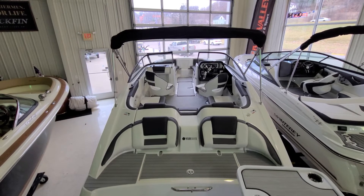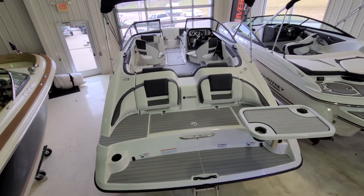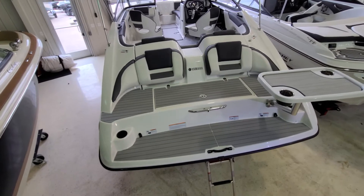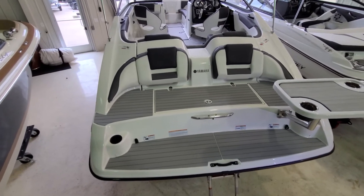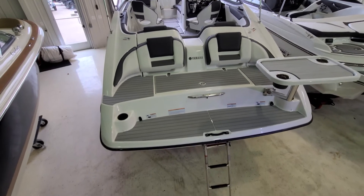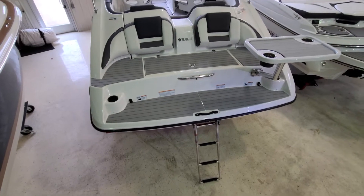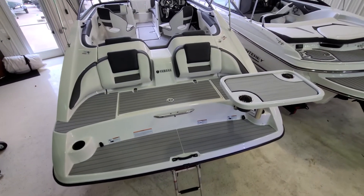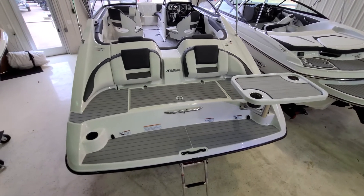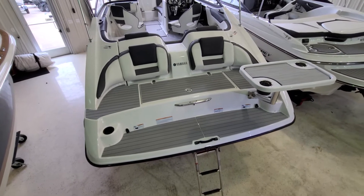We're going to jump inside the boat, but first we start right here at the swim platform. Take a look at the size for a 21-foot boat — this really becomes the entertainment area. That two-tiered platform, the beautiful molded backrest, the non-slip surface. You also have a center-mounted stainless steel three-step ladder that simply slides right underneath the platform. There's a cool table back here that can also mount in the cockpit, really adding to that social environment. You have cup holders — just a cool layout on the back of this SX-210.